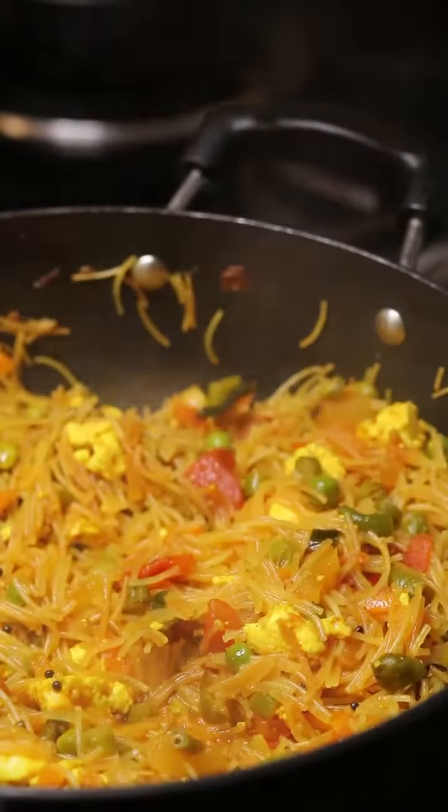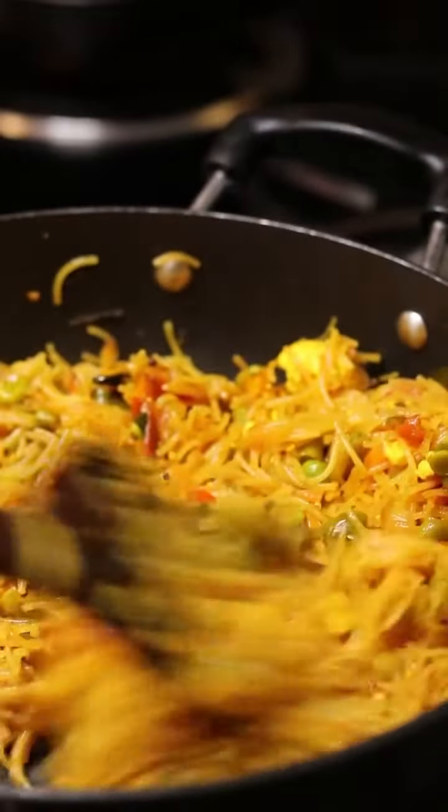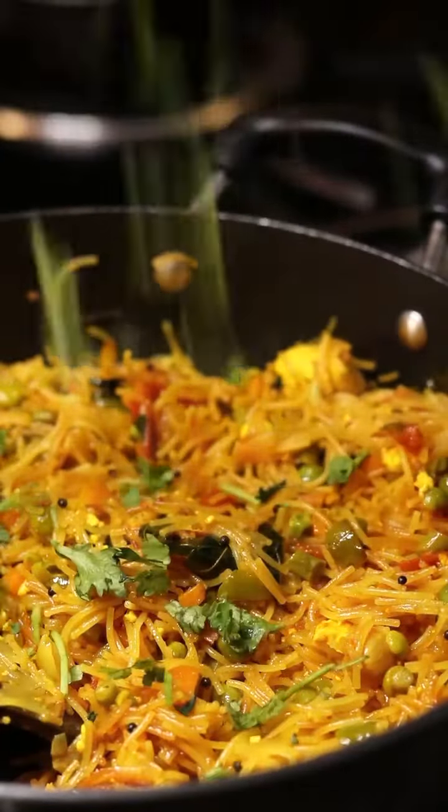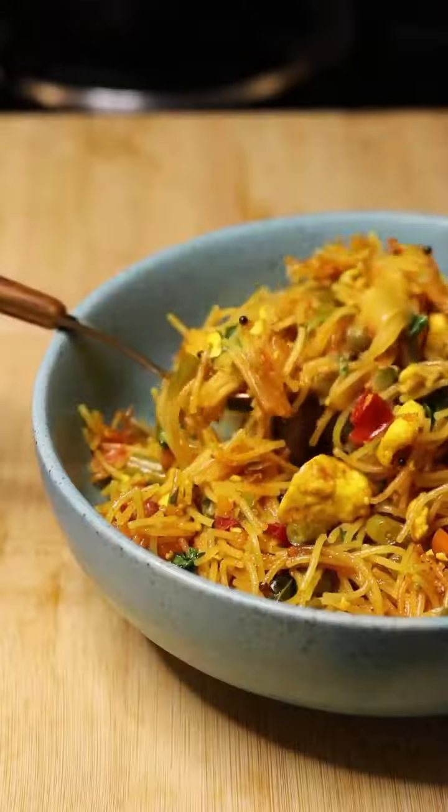Mix the spoon and mix the pan. Mix it well with the pan. Mix the pan into the pan. Mix it well. Thank you.